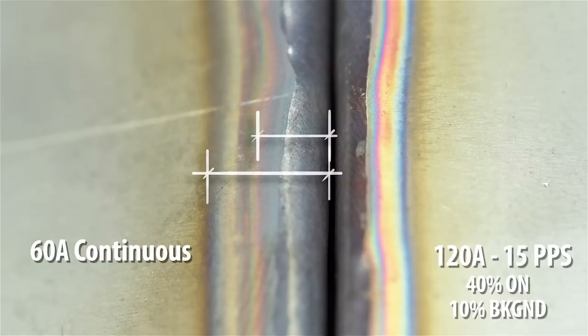Looking at these welds under magnification, you might almost make the argument that 60 amps was too hot. If I had more of this material, it would have been fun to try at 50 amps, but my guess is the lower amperage would result in a much slower travel speed, which would circle back around to the same cumulative heat input. These things also look like they probably wanted a little bit more gas.